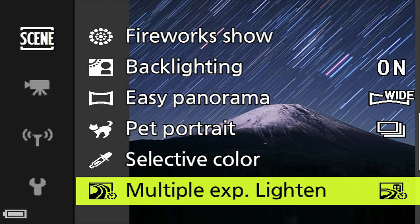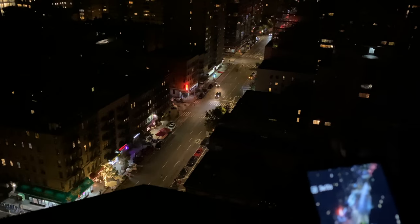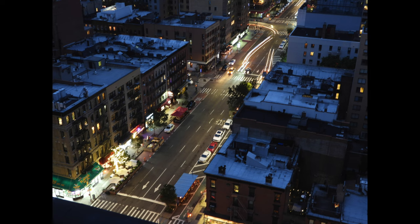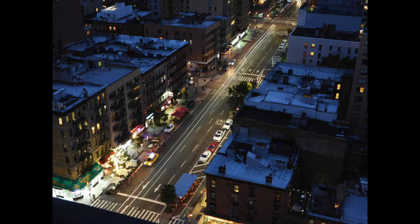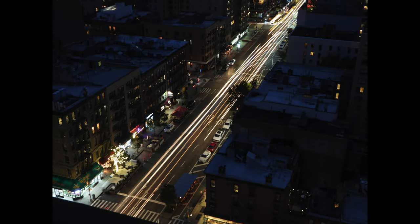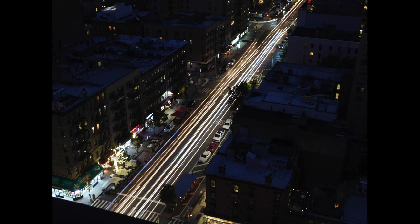Multiple exposure lighten is designed for three specific situations: capturing a trail of automobile headlights and taillights at night, capturing star trails in the night sky, or capturing fireworks displays. The camera must be on a tripod, and playing with different shutter speed settings produces slightly different results every time. It's a very cool and fun effect.